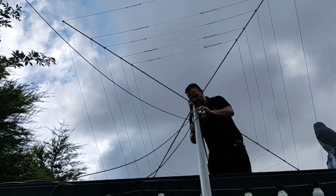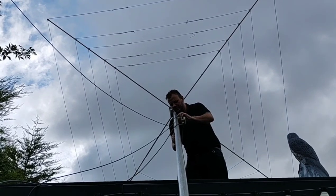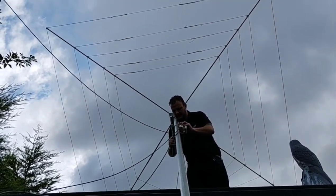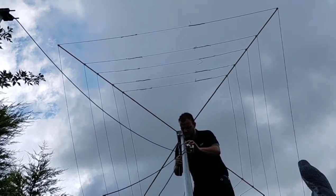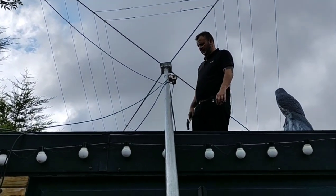So here we are, this is the first strip down. The cobweb is coming off and we're just dropping the 40m bazooka down on the mast a bit. So once that cobweb's off then we can get the rest up.